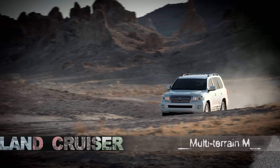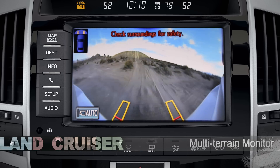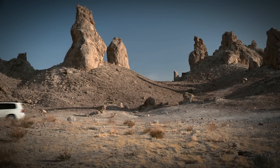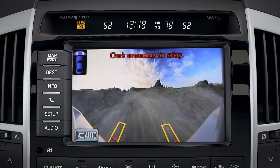The Land Cruiser's Multi-Terrain Monitor includes four vehicle-mounted cameras to help you keep an eye on your surroundings. It gives you different views in four-wheel drive high and low. Press the View button under the speedometer to toggle through the views available.